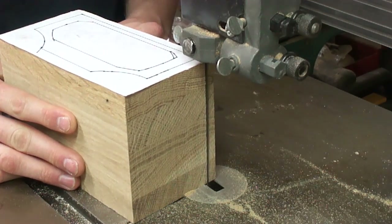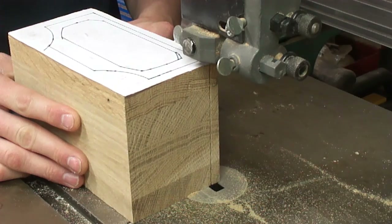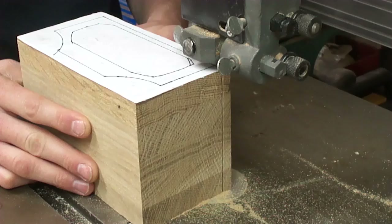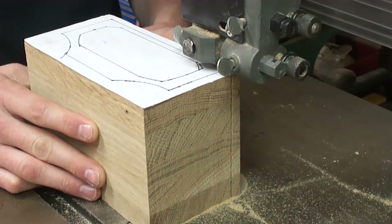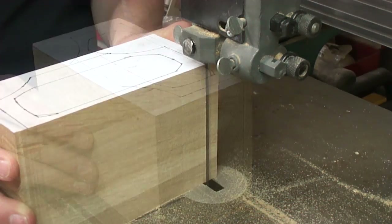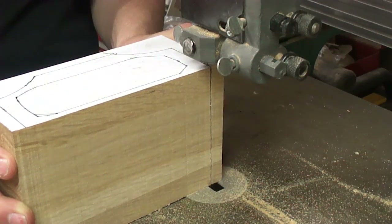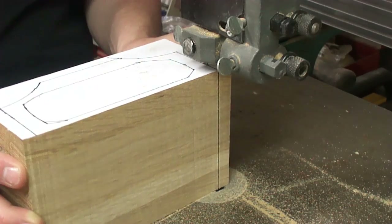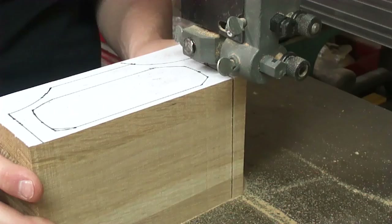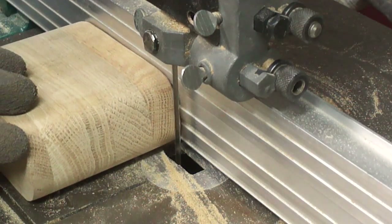The next thing I did was draw up a template for the shape of the box, then cut out the exterior of the box. What you're looking at right now is me trimming along the lines — I used spray adhesive on the template and glued it to the front.